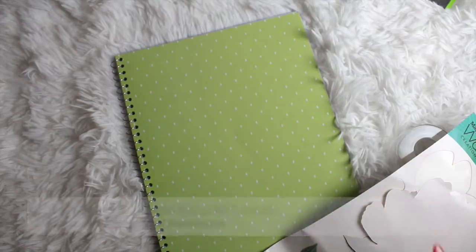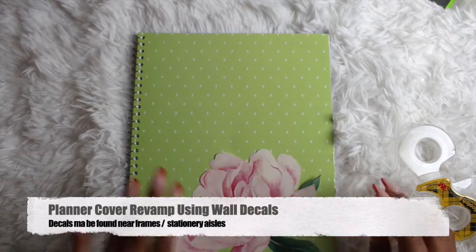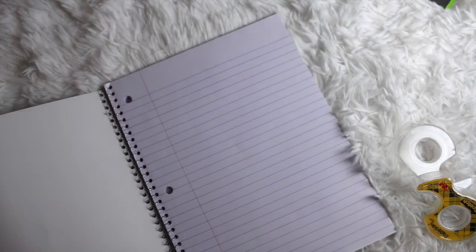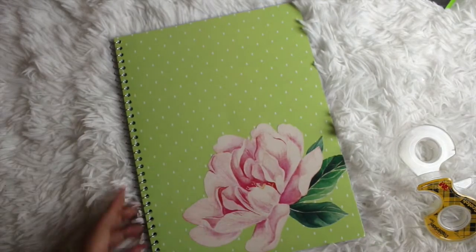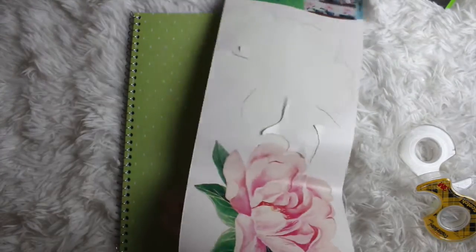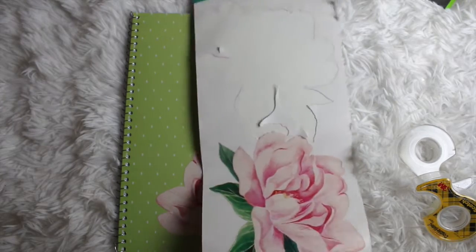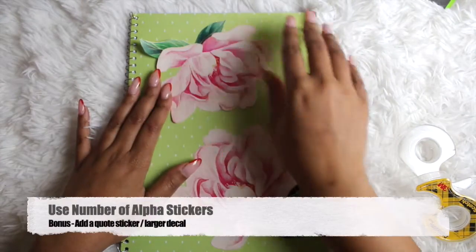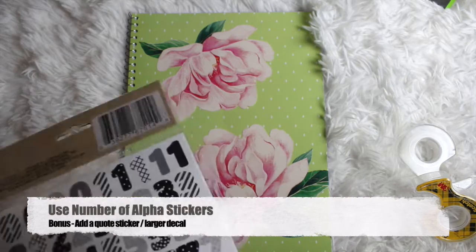First up — what is a planner without a decorated cover? I'm a huge fan of wall decals and using them in various projects. The green of this notebook with these florals — I knew they'd be a great match. I'm just putting these floral wall decals down on the cover and trimming off the excess that carries over the edge. Then I'm taking the number stickers and putting the year 2022.